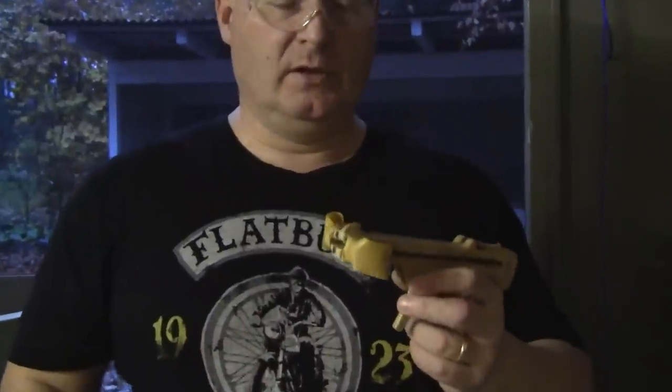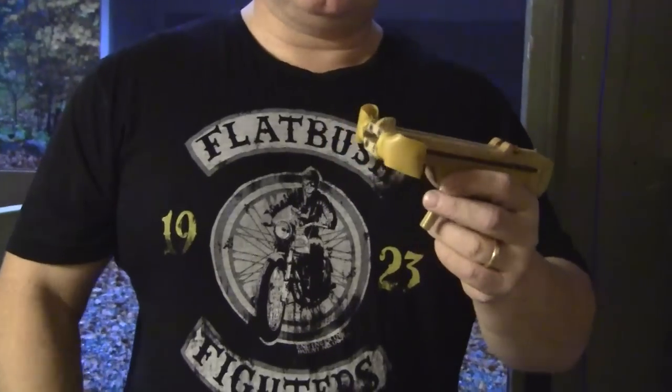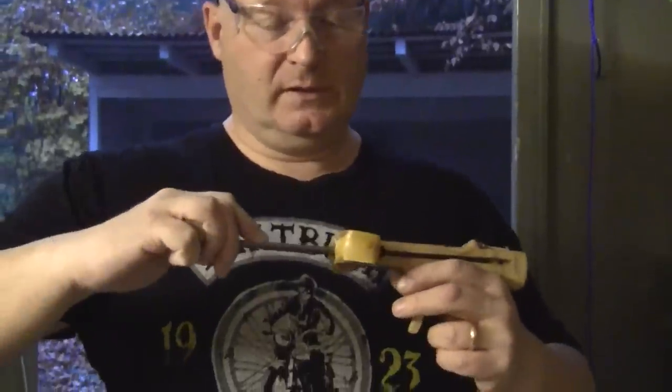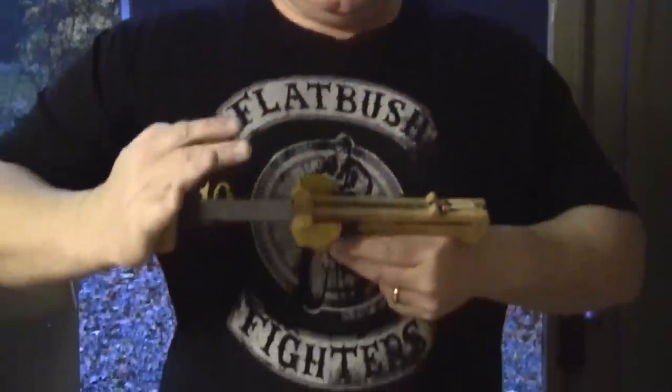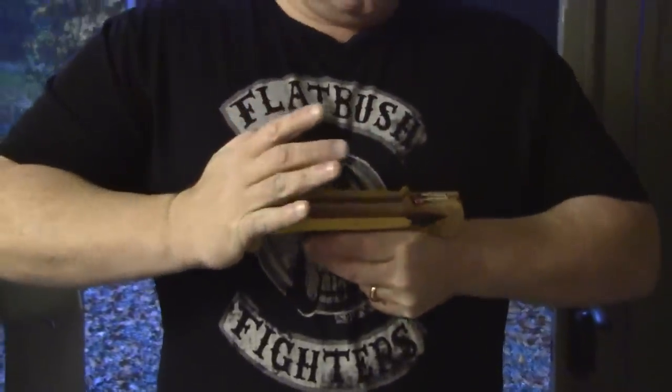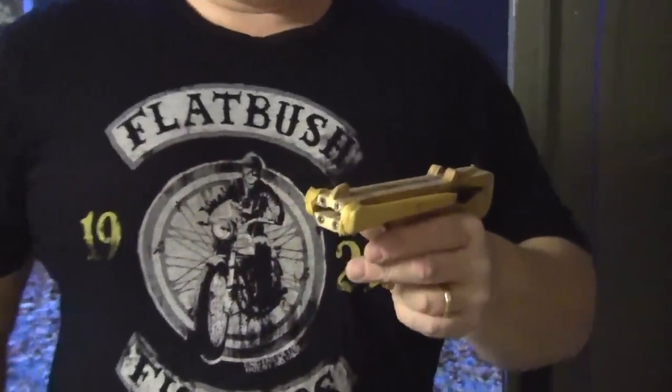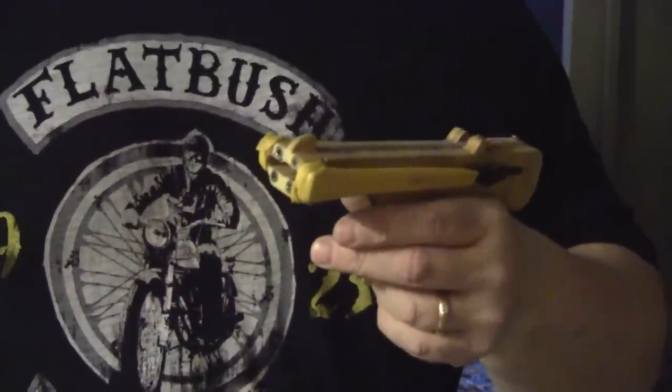It's a very solid construction, but at some point you won't be able to cock it with your fingers anymore. Therefore I made this little loading prod — you just put it in and squeeze until the sear engages, and then the thing is loaded. You can do this with very, very heavy rubber.